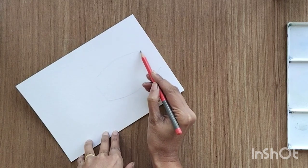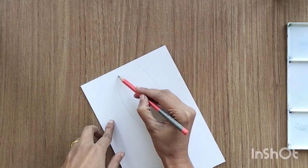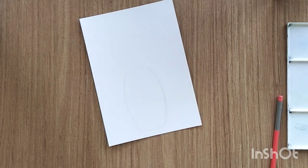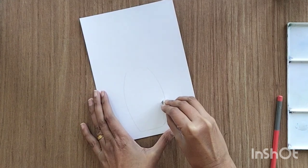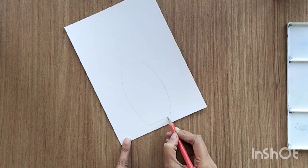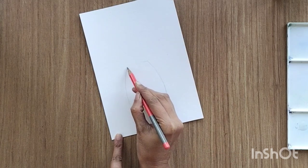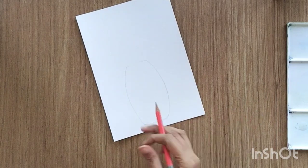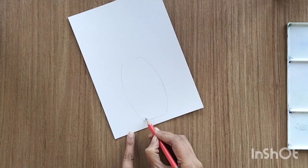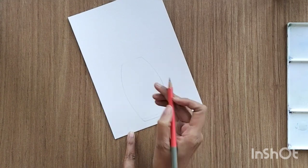Let's create the basic drawing for the vase — a basic structure like we did in the previous painting. I'm creating a very basic glass-kind-of structure. Take all your time to draw this structure correctly. The reflection of light is coming from the right side, so I'm going to keep lighter texture in the middle and towards the right side.